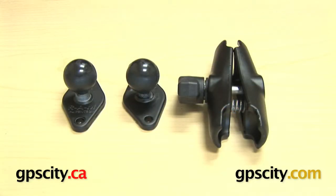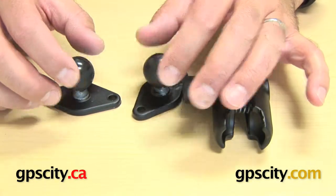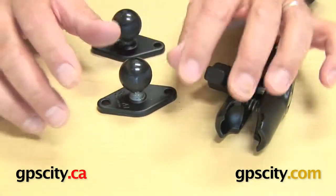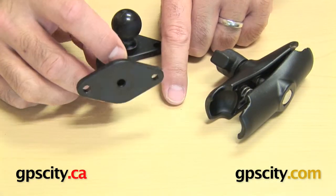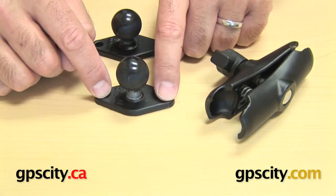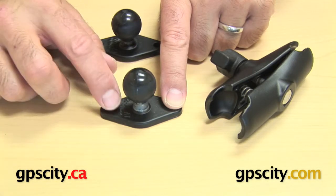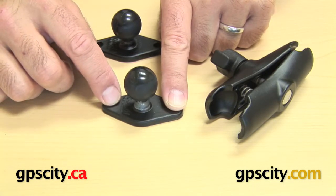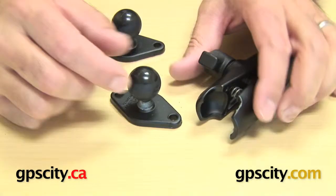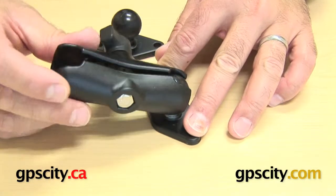Right now I want to talk to you about the RAM-B-102 double diamond plate mount. You can see the system itself and the plates. What this mount is really designed for is using one of these plates as a mounting base. It's a really good base because it has a very small footprint — so if you just want to use two screws on something that's not super heavy but you've got a flat surface, like on a motorcycle, a boat, or even a golf cart, one of these plates is designed to mount with a small footprint on a flat surface.